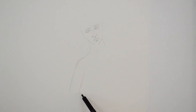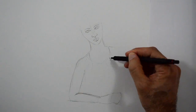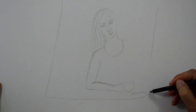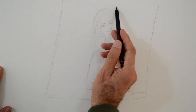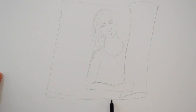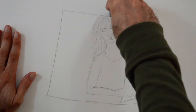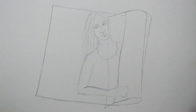Then we sketch the shoulder, the arm and the hand. We do the hair and then we start with a piece of paper which will be rolled. I will actually do it lower so that the head is not complete, and closer, so that it looks like she's covering herself with a piece of paper.